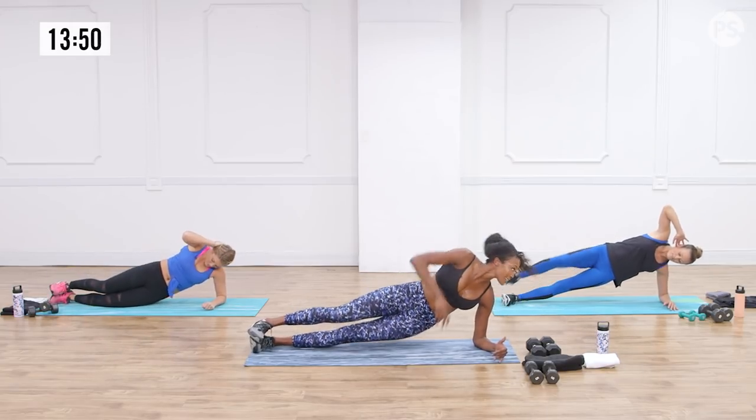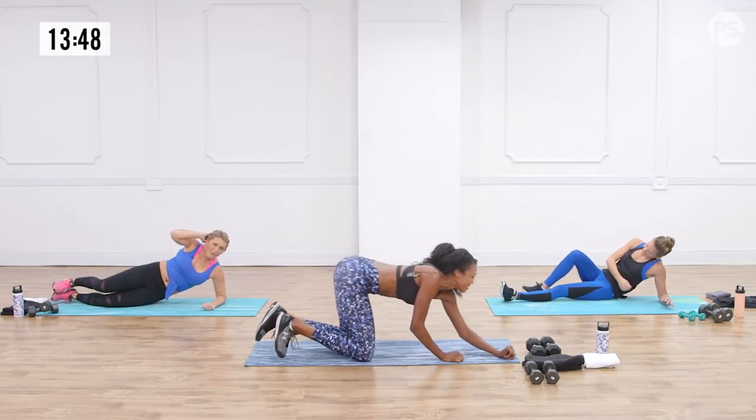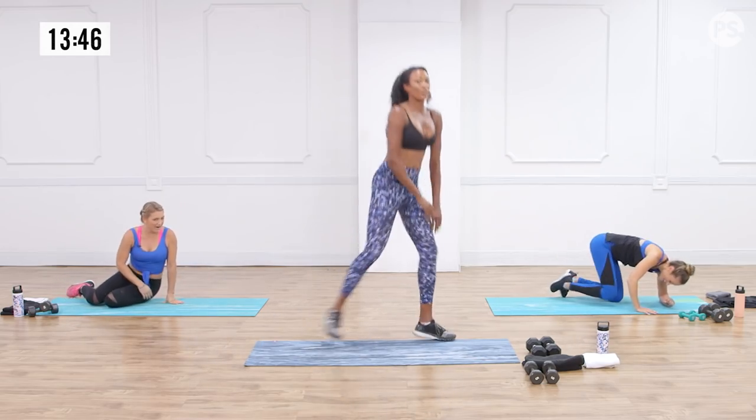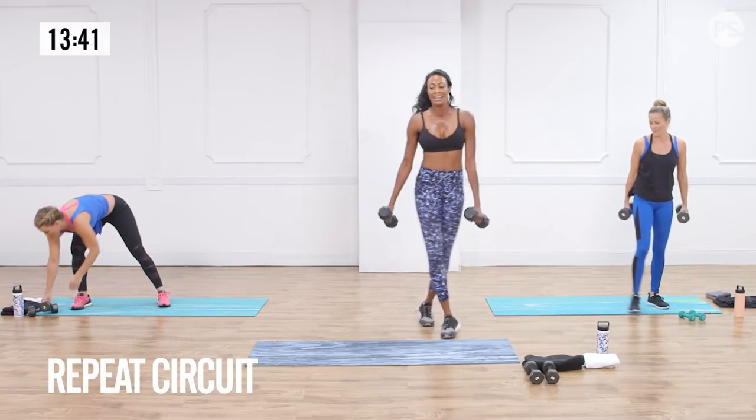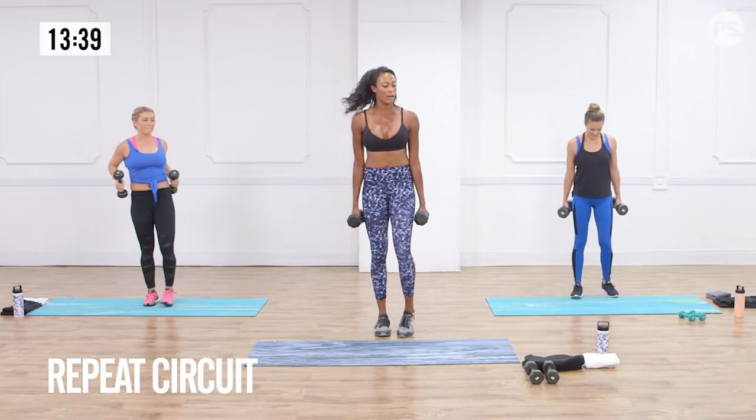And we're down — switching sides. One more round of this circuit. We're going back into the lunges to the RDLs.